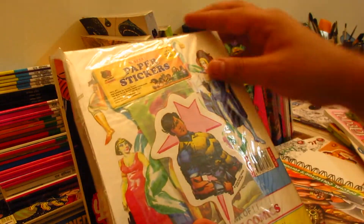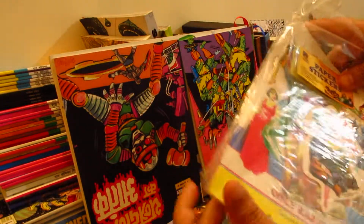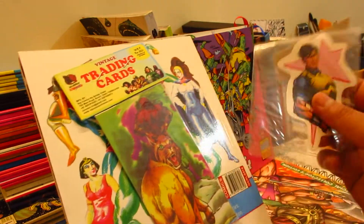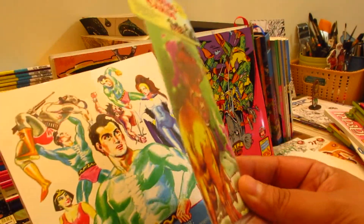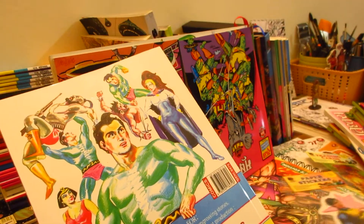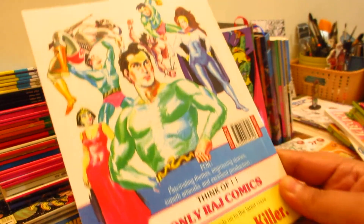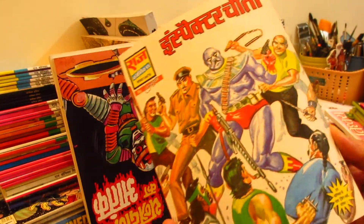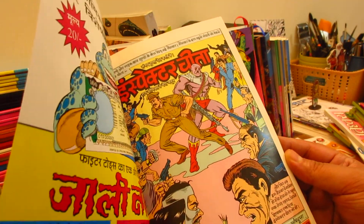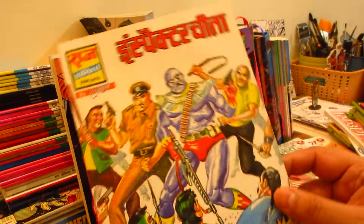This is a Raj Comics reprint by Sanjay Gupta. I have a sticker on the back of this book — I don't know if it's from a book or a general set, but it's a very good surprise. This is a very beautiful trading card — a classic paper sticker, a retro card of Inspector Cheetah. This is a classic Prathap Mulit Ji cover, with Vinod Kumar Ji's artwork and Tarun Kumar Ji's writing.